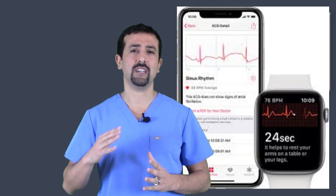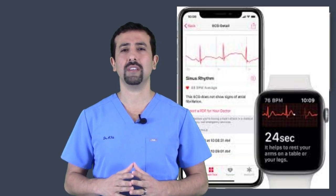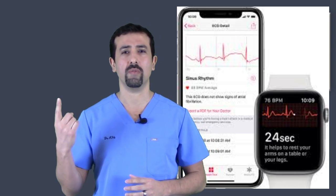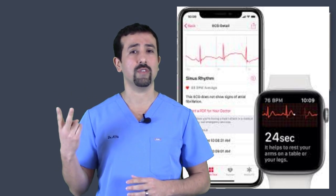The watch itself has several possible results. If you try to do an EKG on the Apple Watch it will either say that you are in normal rhythm or that you are in atrial fibrillation.